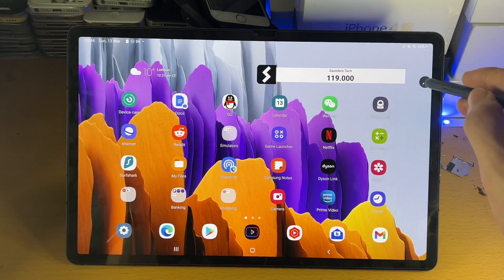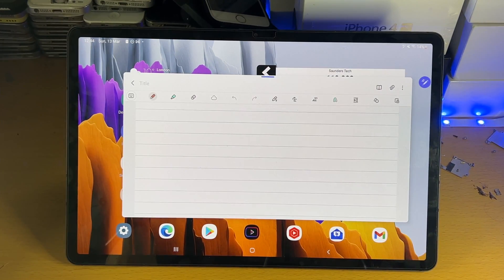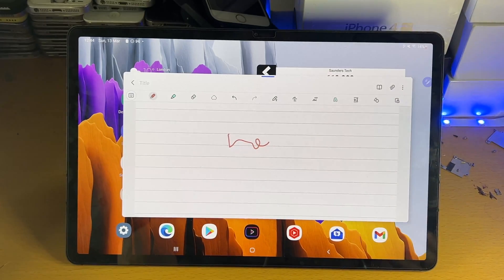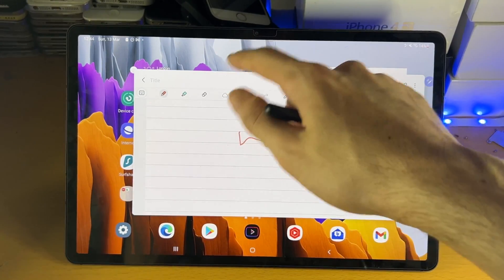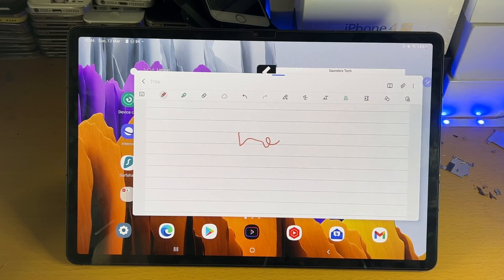Let's tap on Create Notes. I have a dedicated 20-minute tutorial on how to take notes using the S Pen on your Samsung Galaxy Tab S6 series — I'll have the tutorial linked in the description below. I'm not going to cover Samsung Notes in this video. What you need to know is that when we open it with the S Pen, this view is popped out — it's not full screen — and you need to know how to edit this window.